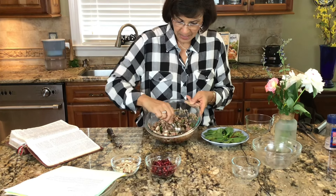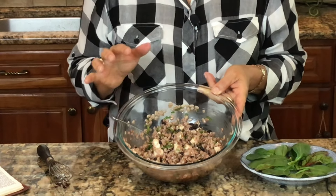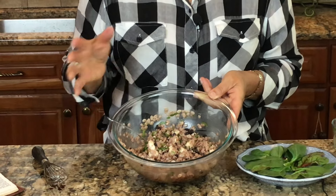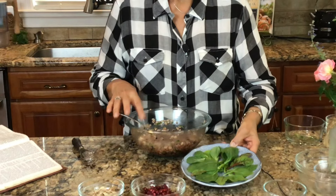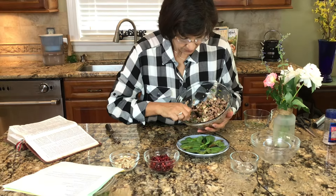All right, there we have our salad. If you wanted to let this sit and let the flavors meld together, I would let it sit for a minimum of 30 minutes, maybe even an hour, or you could even let it sit overnight and serve it the next day. When you're ready to serve, I like making a bed of lettuce just because it makes the colors pop a little bit more — this is going to make about three to four servings.